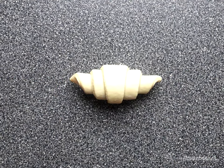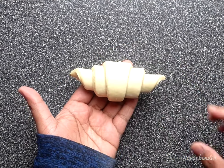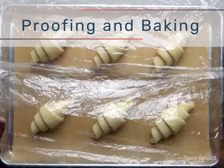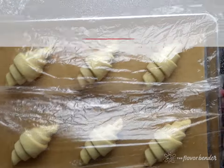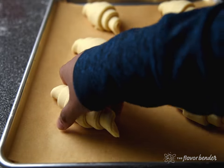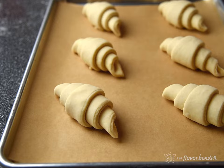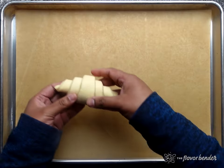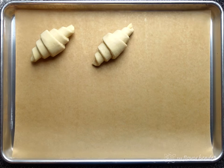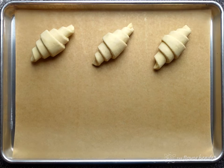Line a half-sheet baking tray with parchment paper and place the croissants on top. Place each croissant on the baking sheet making sure that the tip of the dough is tucked underneath — this will ensure that the croissant does not unravel as it proofs and bakes. Remember to leave plenty of space between the croissants so they have room to expand during proofing and baking.